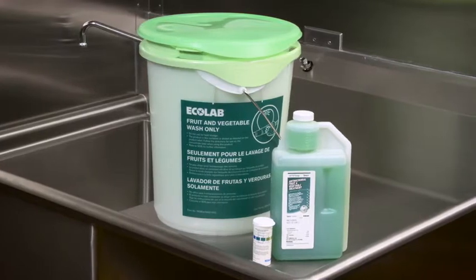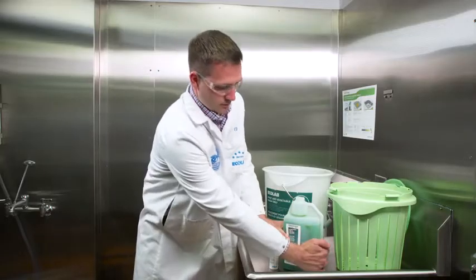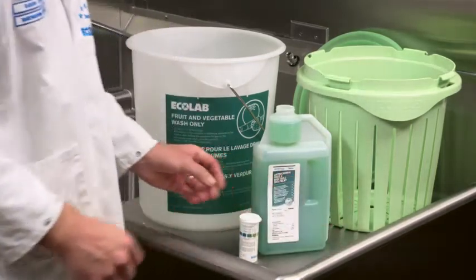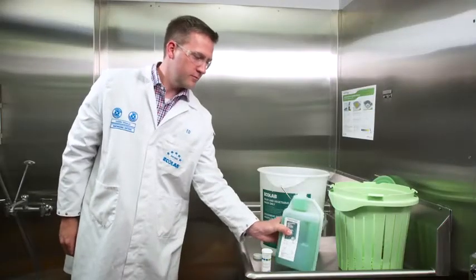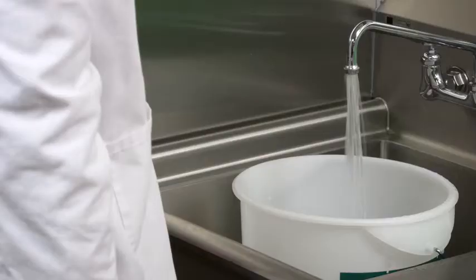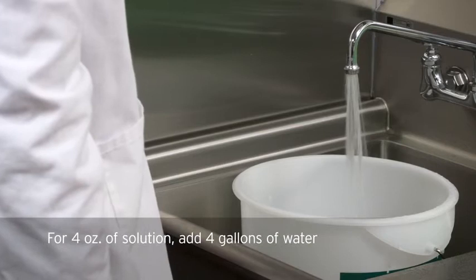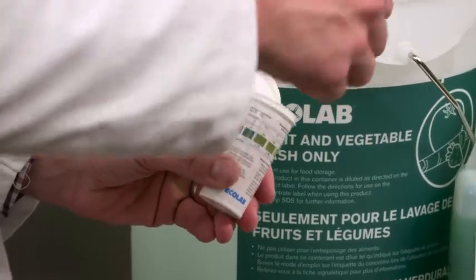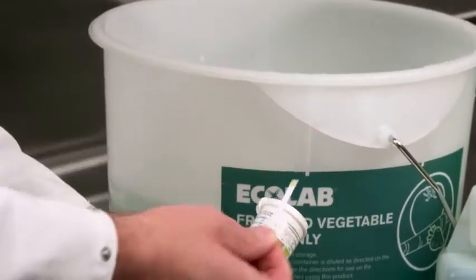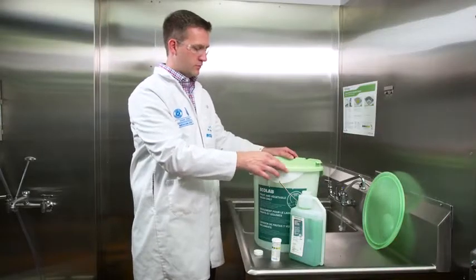To show how it works, first squeeze the 64-ounce ready-to-use bottle of Keystone Antimicrobial Fruit and Vegetable Treatment, filling the reservoir with the appropriate dose, and add it to the handler bucket. Fill the bucket with water to the proper level. Check the concentration with AFVT test strips. Next, add the strainer to the bucket.